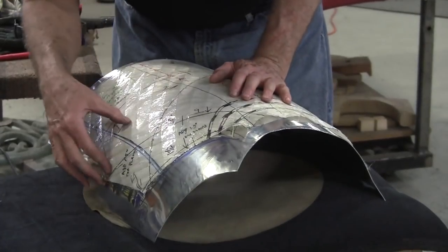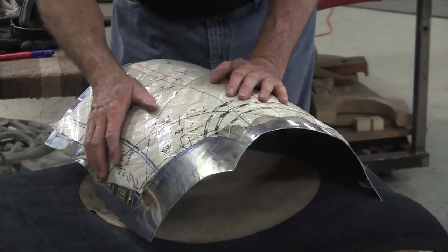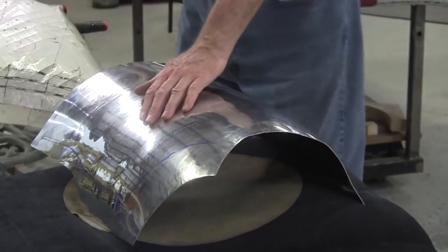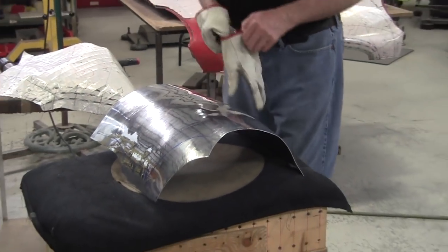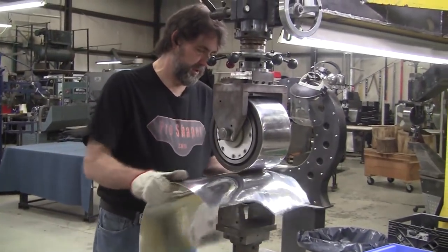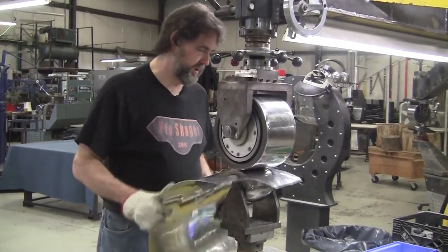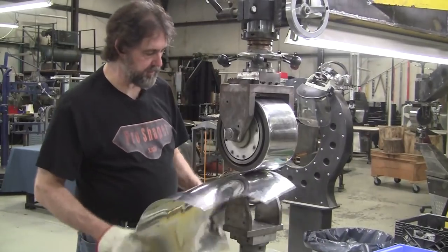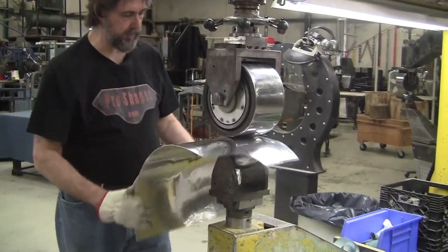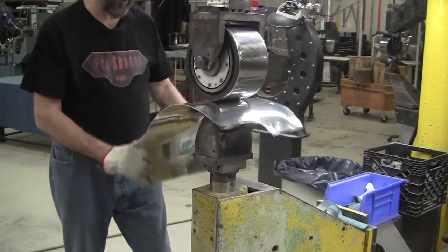I might have gone a little bit strong right in here — it's super tight and a little loose there, but it's a very minor problem. A little bit more right there and then we're changing the wheel out. Lightening the pressure to equalize everything — this would be equivalent to pattern wheeling where you're blending it softly all together, using the higher crown wheel. I'll follow up with the lower crown wheel in a minute.